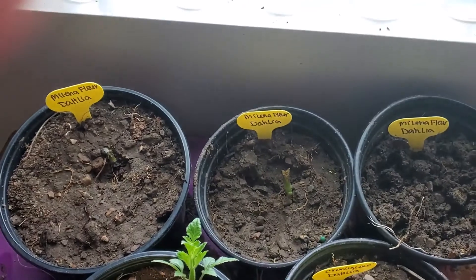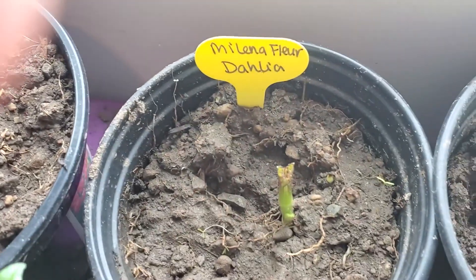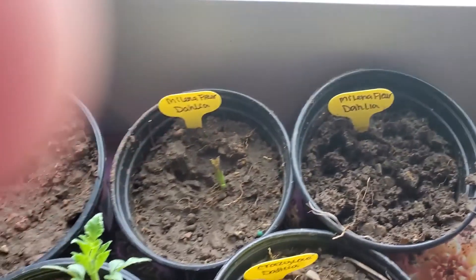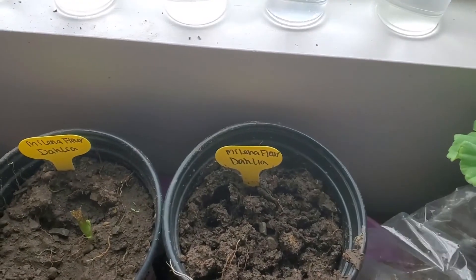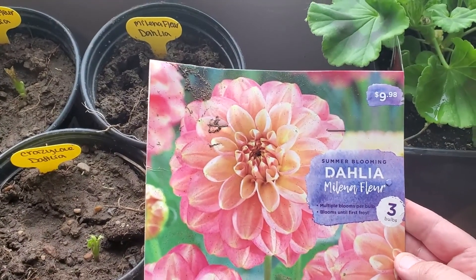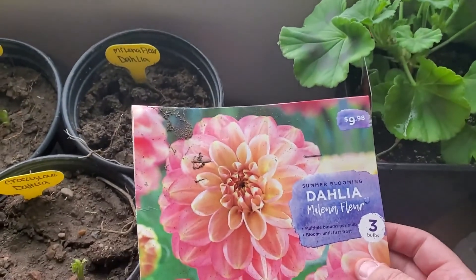And then these three back there are Molina Flower Dahlias. I see two coming up there, and nothing in that one. I kind of dug around in those a little bit to see if I could see something, and I don't, so I don't think that one's coming up either. And that one is Molina Flower, and that is just my favorite — those are my favorite colors. So I'm pretty excited about those.